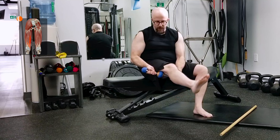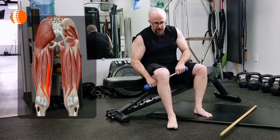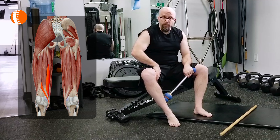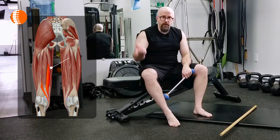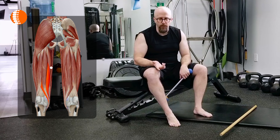Pin it down and straighten it out. We can go to the other side — same thing, pin it down and straighten out. If you're not quite getting it with this, you might actually be on the groin muscles, the adductor muscles. I've got a video on that which can explain what you can do to self myofascial release those.